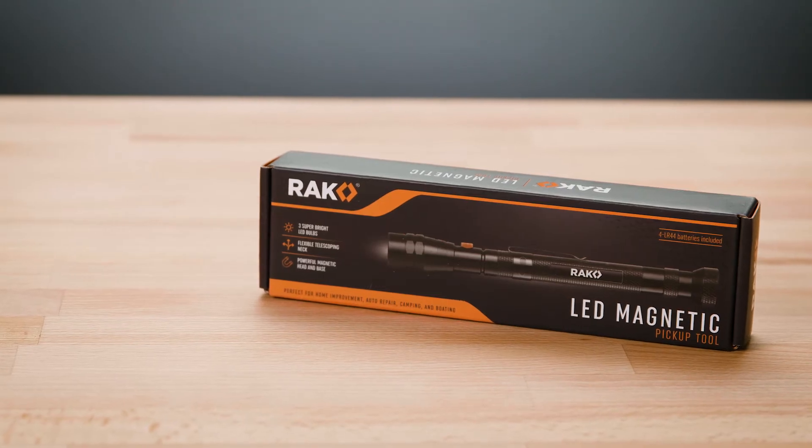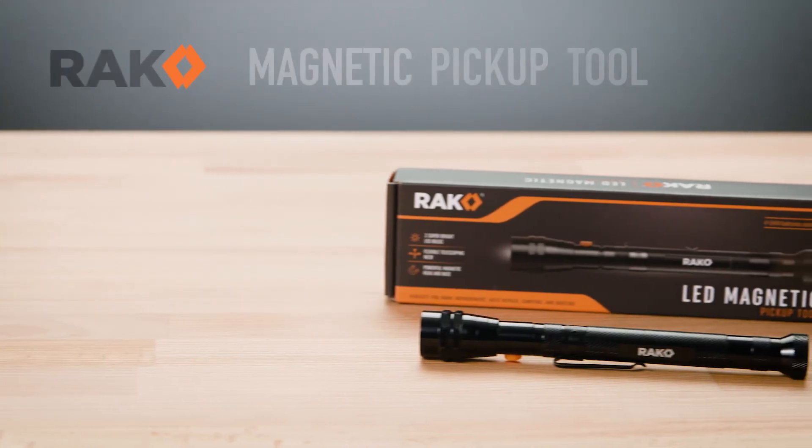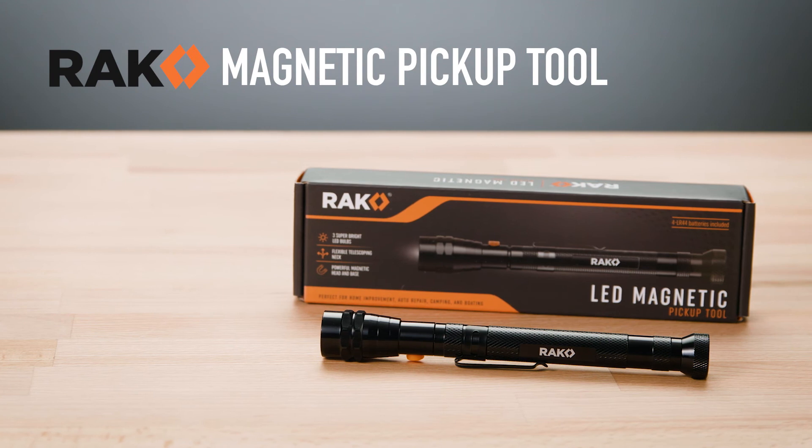And with its premium box packaging, it makes a great gift item. Ditch the frustration and hassle and pick up the parts you need with the Rack Magnetic Pickup Tool.